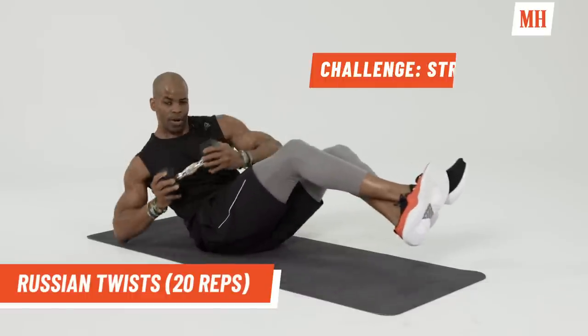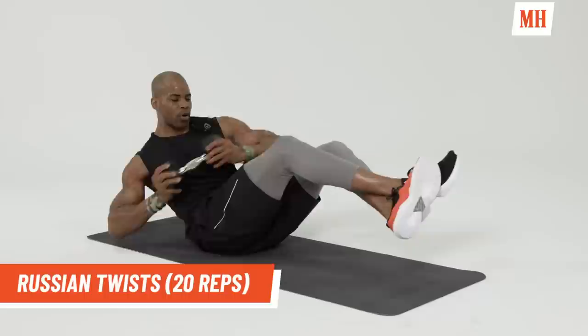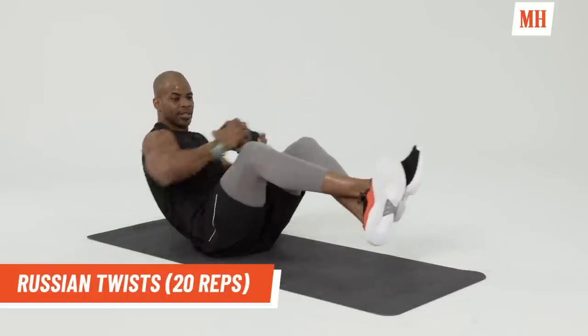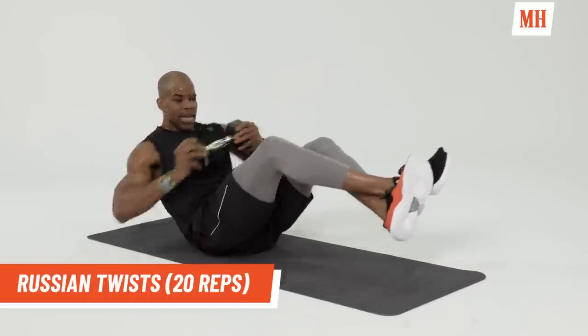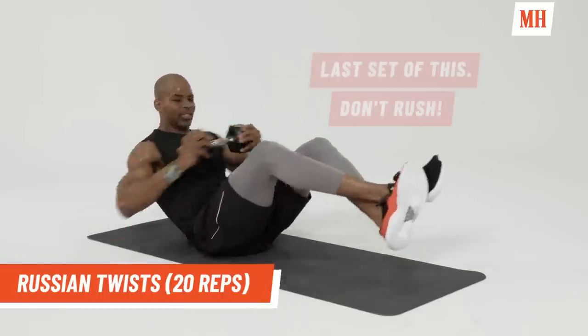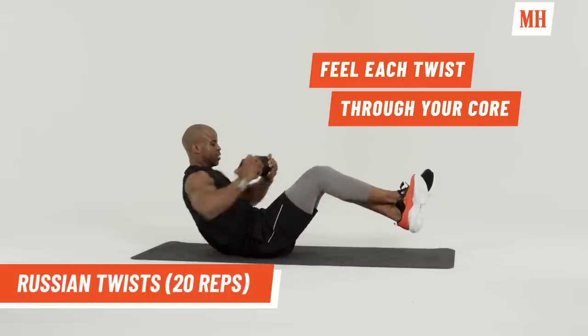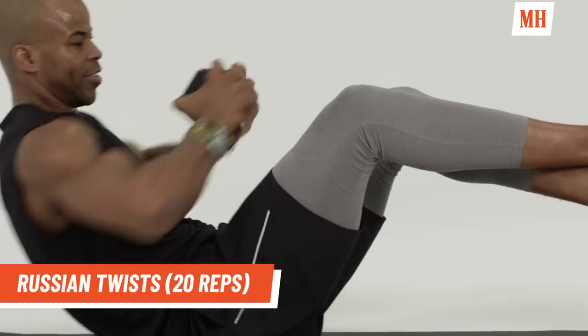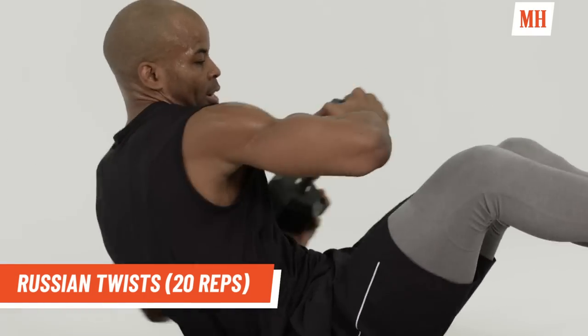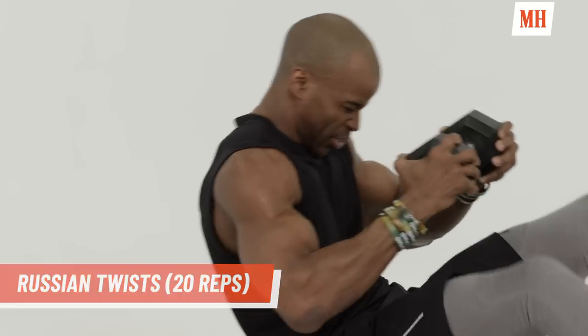Let's go. Completing 20 reps of Russian twists — first ten, then ten more. Good job.